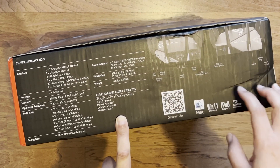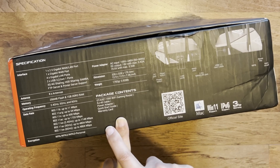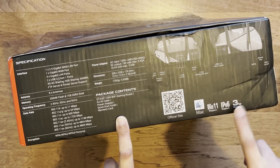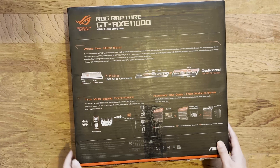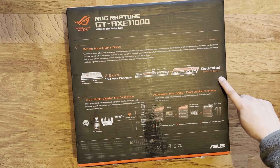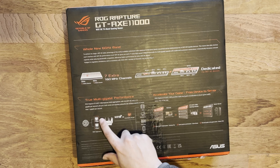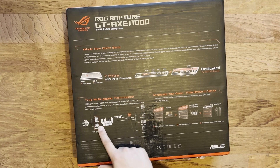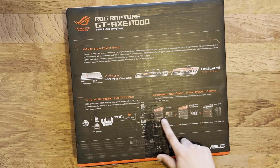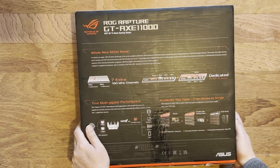Inside the box you've got the router, an RJ45 cable, the power adapter, a quick start guide, and a warranty card. It supports Mac, Windows 11, IPv6, and comes with a three-year warranty, which is really good to see. The packaging goes through the new 6 gigahertz frequency information and mentions WAN aggregation — you can join two 1 gigabit ethernet ports together — plus the 2.5 gigabit WAN and LAN ports and gaming router features.